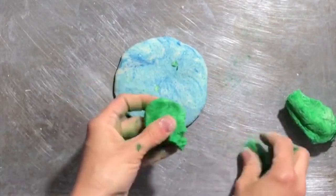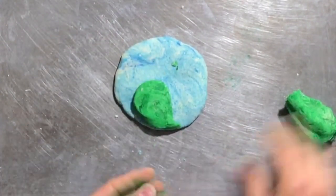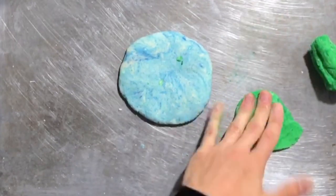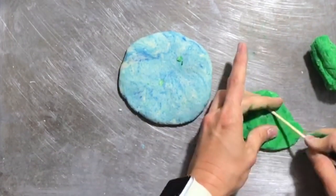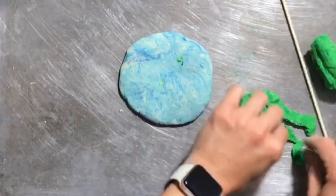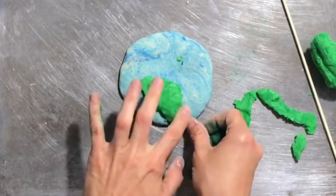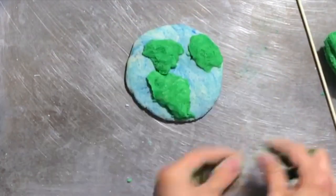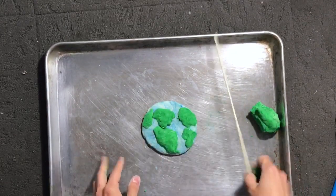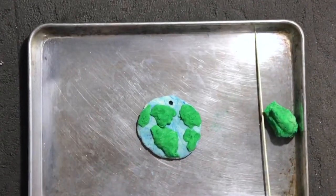Don't get it too thin because we don't want it to break apart — about the thickness of a cookie. Now I'm going to take a little piece of green and start to shape what the different parts of the land might look like on my earth. I can do that with my fingers and just kind of push it into place. I can also take my skewer, press the green down flat, and cut out a shape that looks like land, then peel it up carefully and place it on my earth. Give it a good press so the two pieces of dough actually stick together. Make sure you pick it up off your surface to check it hasn't stuck down. I'm also going to take my skewer and poke a hole at the top so I can hang my earth eventually.